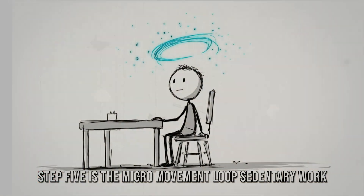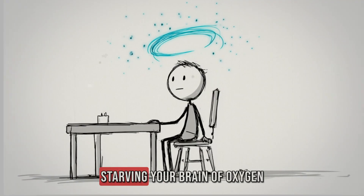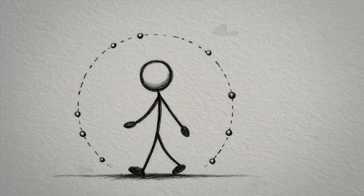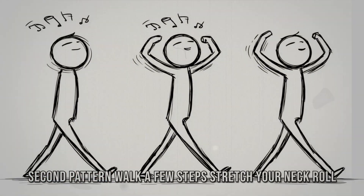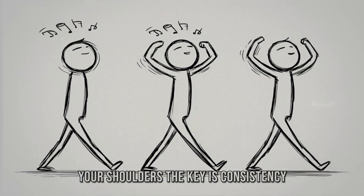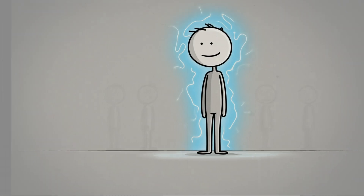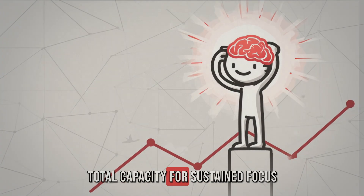Step 5 is the micro-movement loop. Sedentary work creates hidden fatigue by suppressing blood flow and starving your brain of oxygen. You do not need a workout to fix this — you need a loop of movement embedded inside the work itself. Every 30 minutes, stand up and perform a 30-second pattern: walk a few steps, stretch your neck, roll your shoulders. These small loops prevent the slow buildup of physical fatigue that sabotages mental energy later in the day. Over a week, this single adjustment can double your total capacity for sustained focus.